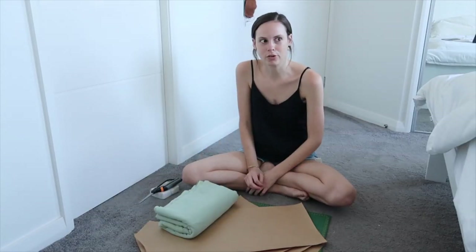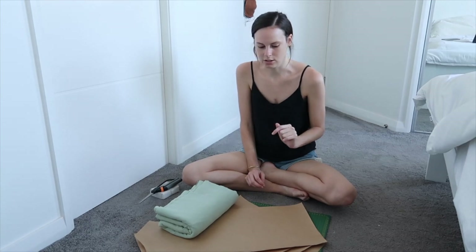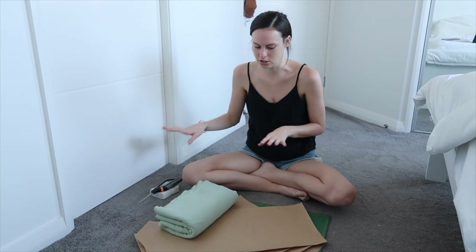I'm probably not going to go through all the instructions because you can find them on their YouTube channel, and also when you buy the pattern you get all the instructions and everything.